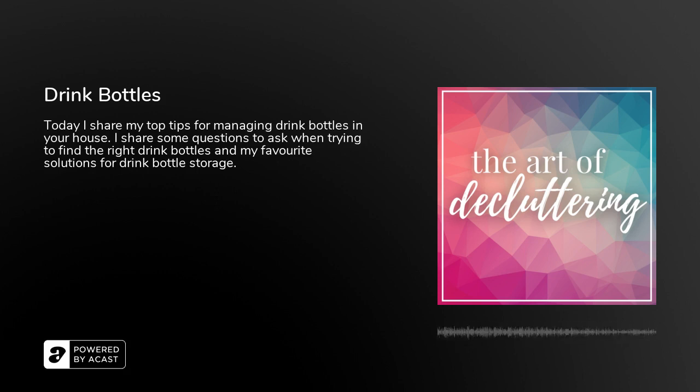The first step is to declutter the ones you don't need to make another decision about. If you've got a drink bottle whose mouthpiece or the container itself has mold on it, just let that one go. It served a great life — it hydrated your child or yourself, it did exactly what it was meant to do, and it's time to let it go. Having a drink bottle with mold on it is not a great idea to be putting in your mouth.